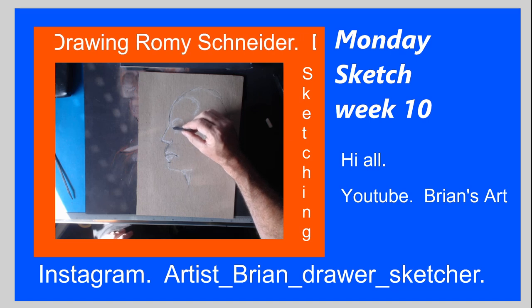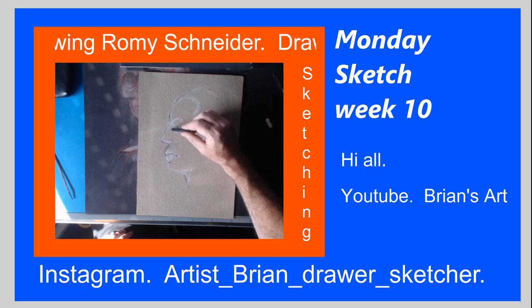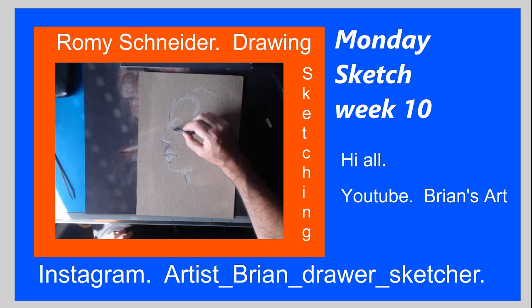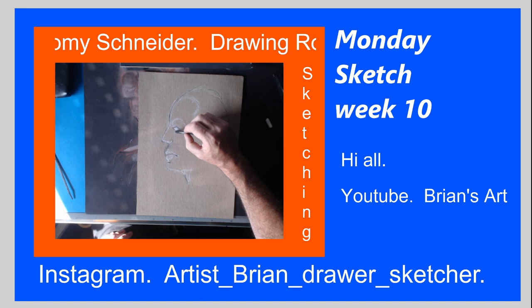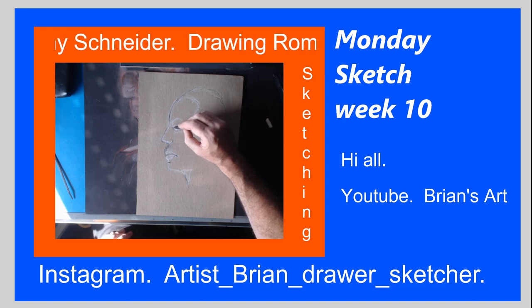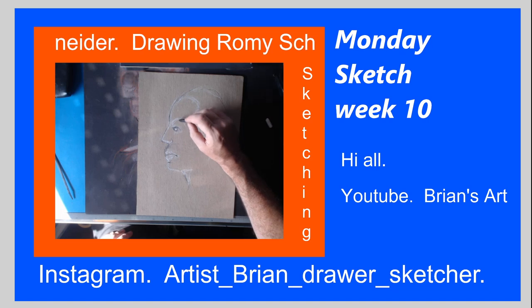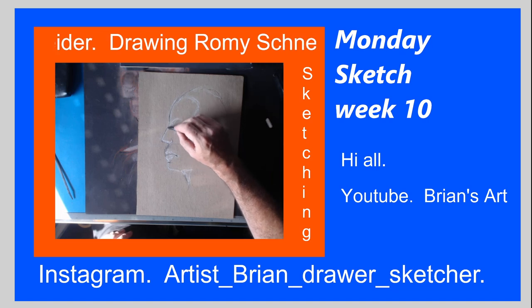The inner canthi and the outer — I've got that wrong, I apologise. So many names to remember, but I'm actually enjoying it.